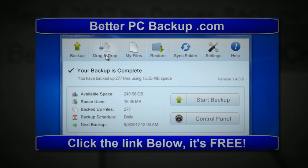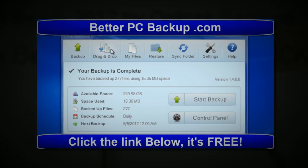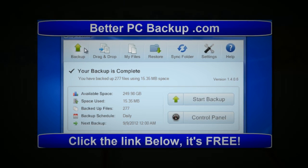This is the software for my PC backup and it's really easy — you can drag and drop files into it. You can just back up everything; you just click Start Backup.